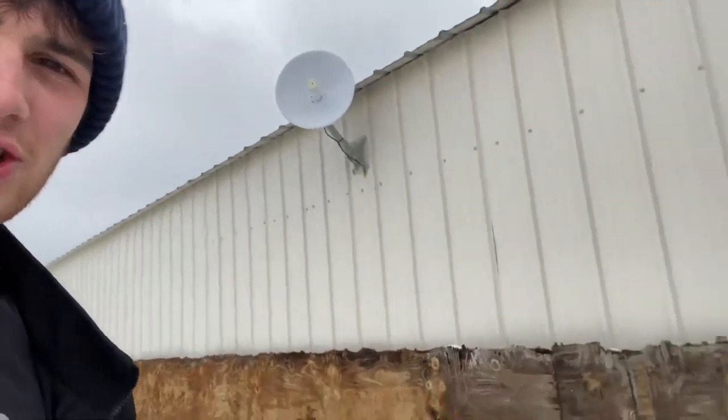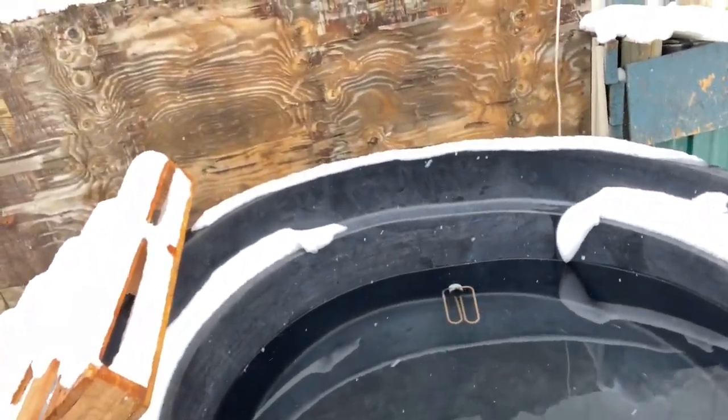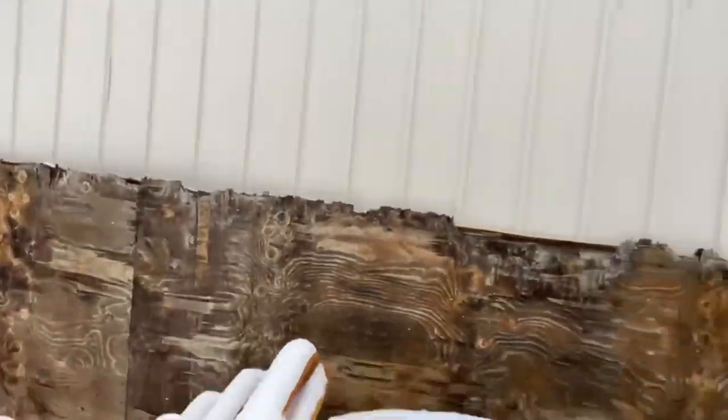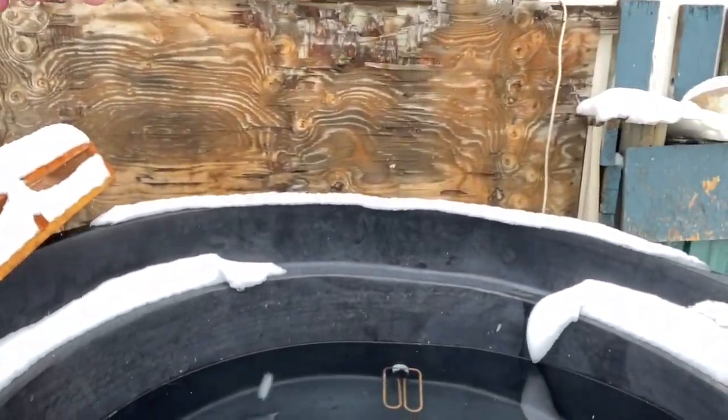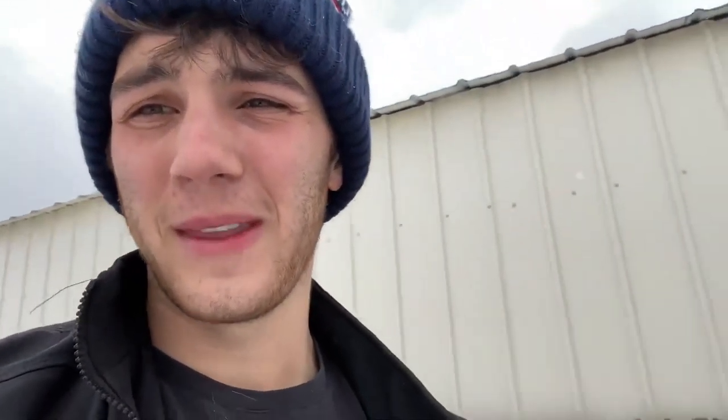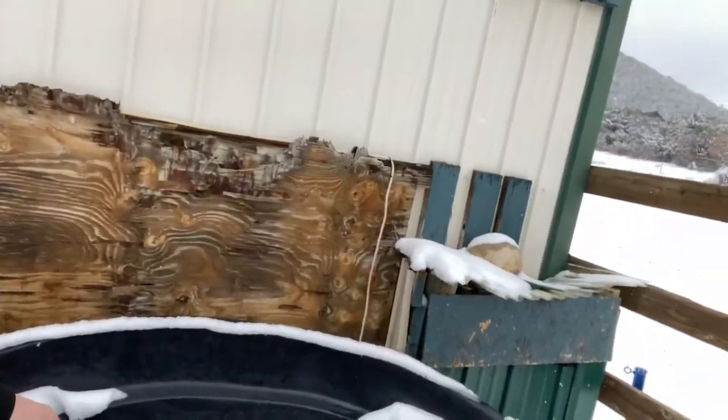Okay, the first thing you got to make sure of is make sure you have your water for Let's Go and DaBaby. Let's do a temperature test. That's pretty warm water right there. That's good water, and it's heated electrically with that little tube right there.